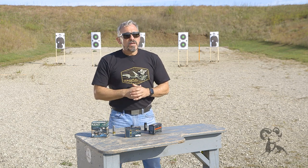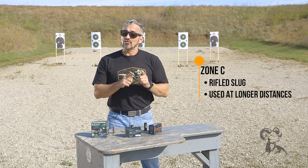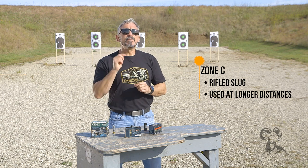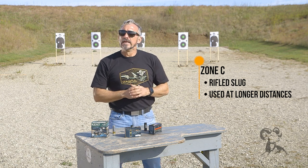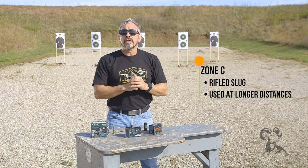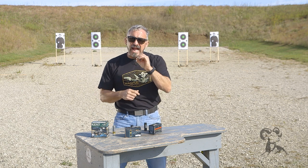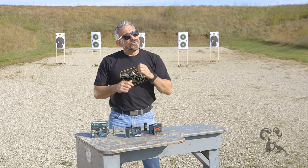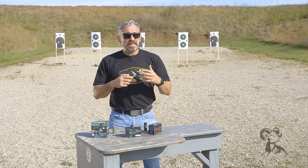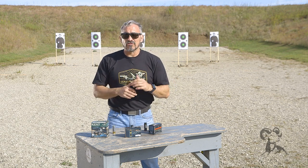The C zone is where we actually move away from buckshot rounds and transition to a slug — a rifled slug. This means I am beyond the distance where I can't chance pellets escaping my target, and therefore I'm going to transition to that slug. A slug acts as a single projectile and is extremely devastating, so at the distance where I need it, I'll transition to that slug.